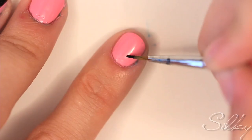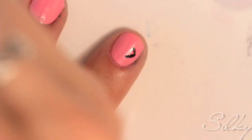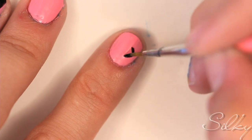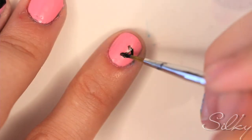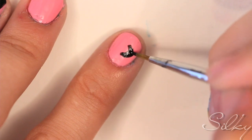Draw a triangle, almost like an arrow, on your pointer finger pointing outwards. Now connect the two sides with a curve. We're drawing a skeleton of a fish, so this is the head.